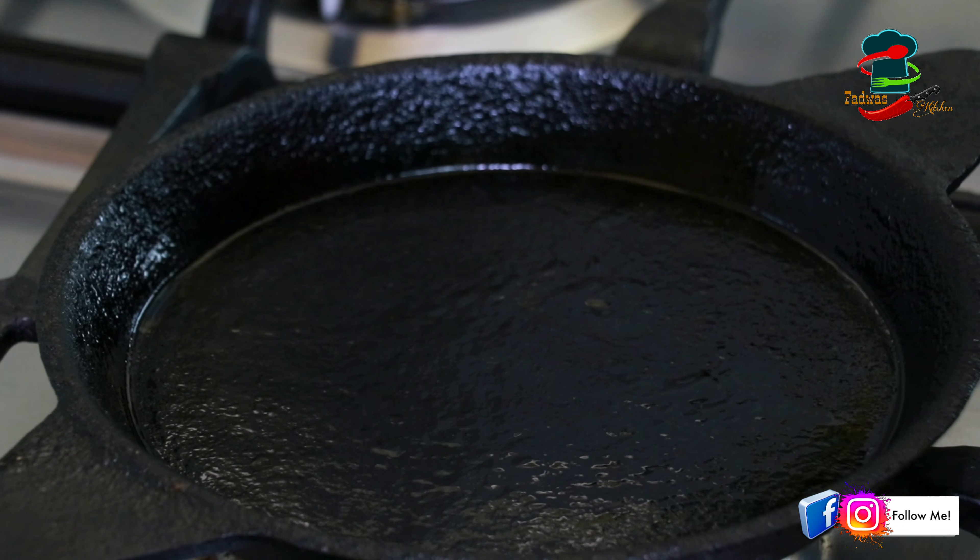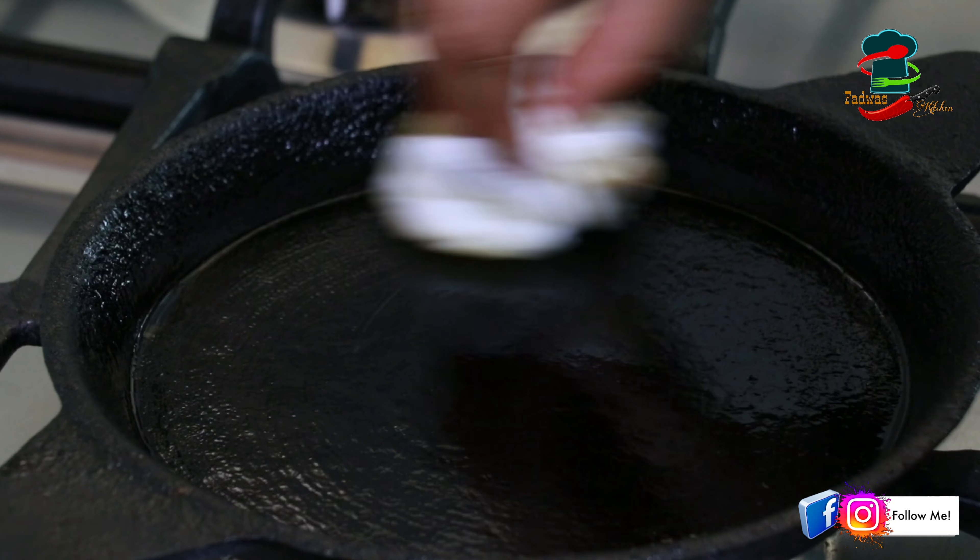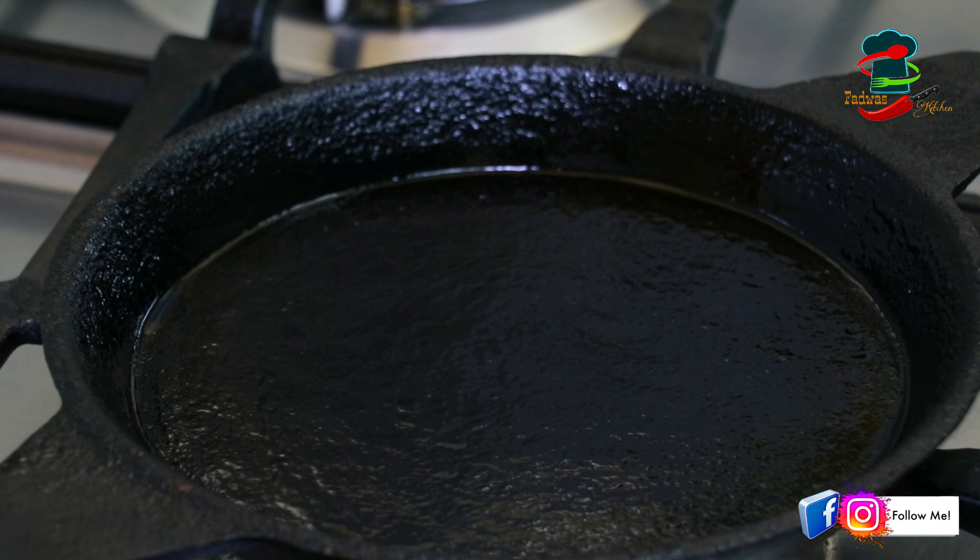When you are using the same color, you can use the same color as well. If you are using the same color, you can use it.